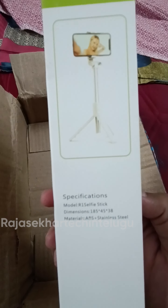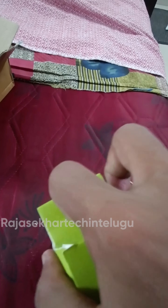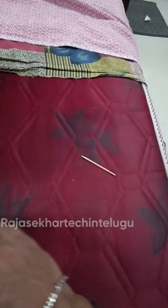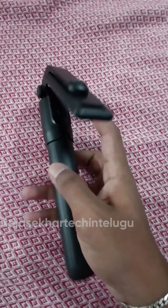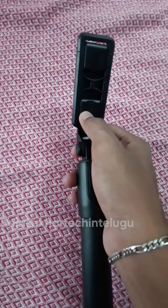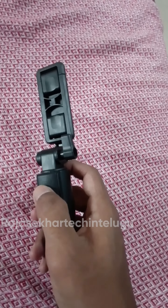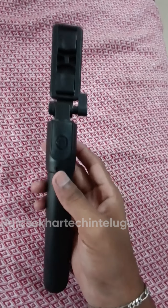Let me go through the specifications so you are not confused. This selfie stick works at different angles. The box is complete. I will show you how to open it. It is very easy to use — just press a button to take pictures.